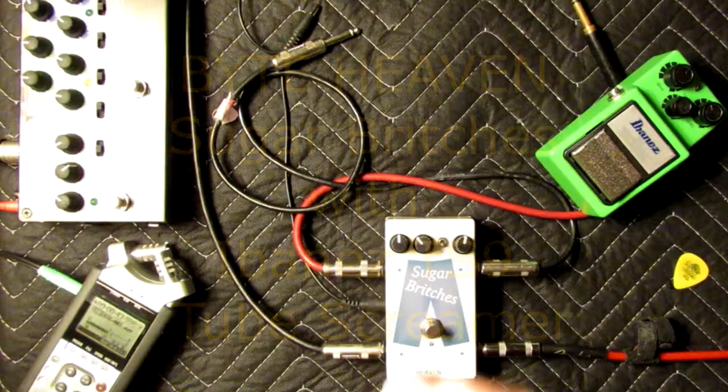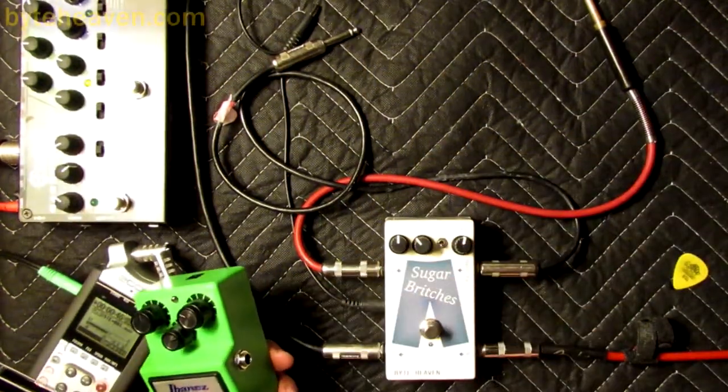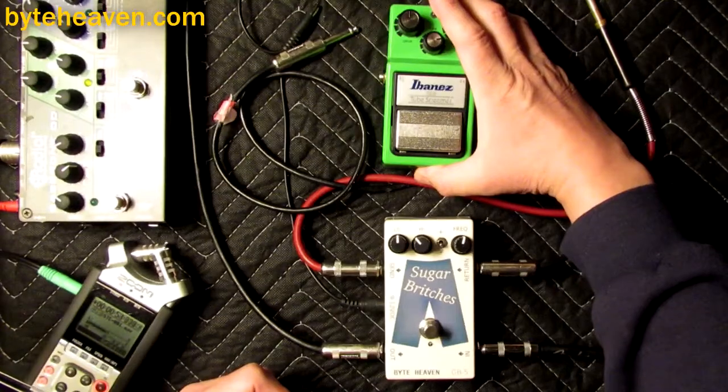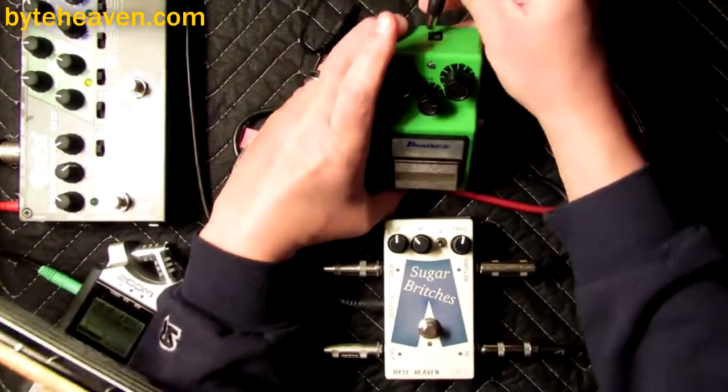All right, it is Tom again, and it's time to look at the Sugar Britches crossover blend pedal, which I make, with the Ibanez TS9 Tube Screamer, which I do not make. It's going to work better with power.